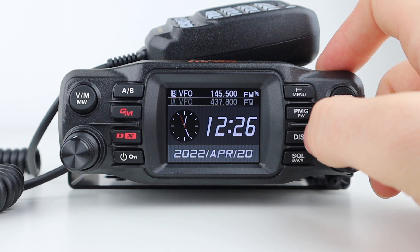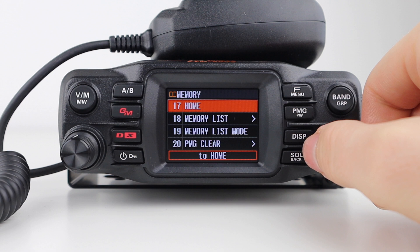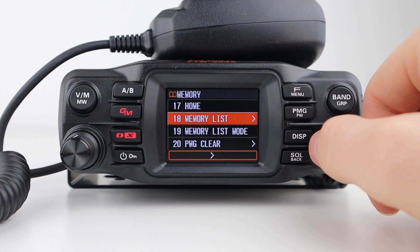Next we have all of the functions relating to memory, such as home, which enables you to go back to a preset home channel of your choice. Memory channel list allows you to access the memory channels where you can write, recall, edit, or delete a channel. We also have memory list mode and program memory clear.